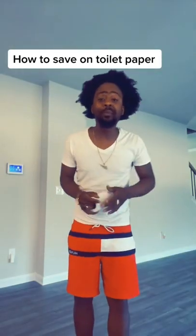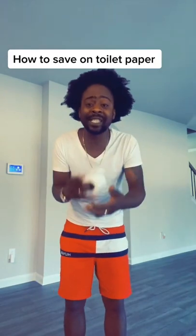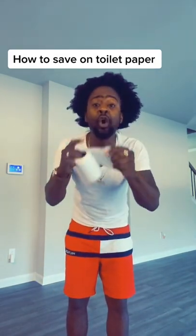How to save on toilet paper. Welcome my people. So right now I'm here showing you guys how to save toilet paper. It's a quick illustration, so look carefully because you don't want to miss anything.